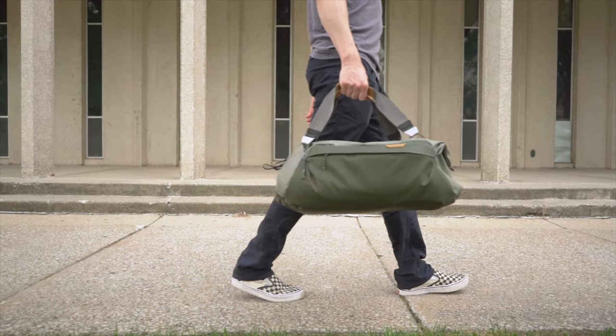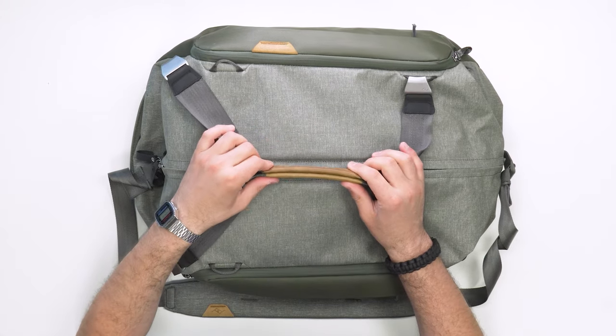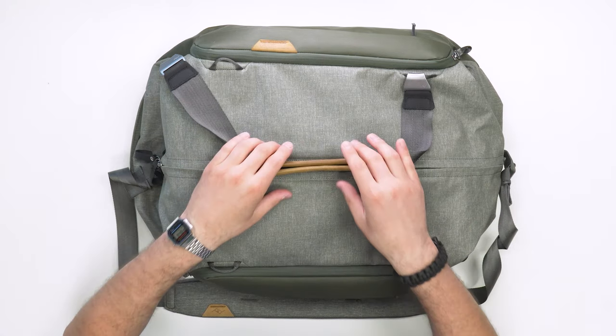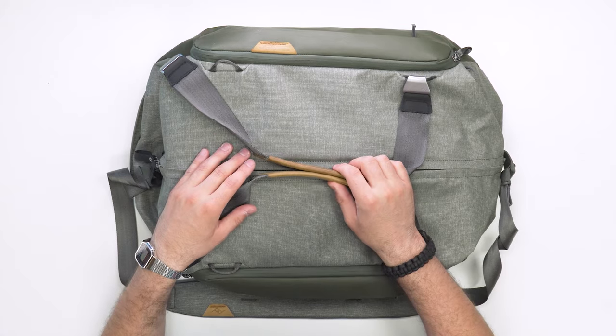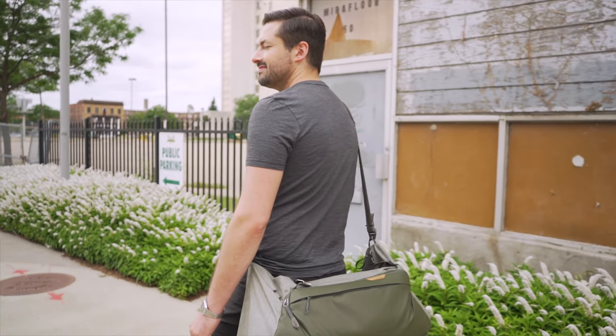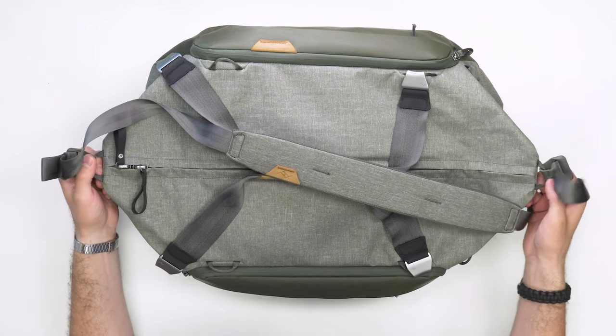This bag has four different carry styles, and some work better than others. Starting with hand carry, you just take the two straps and put them together — they attach via magnet, which is a little weak, but they stay attached when just resting. Then there's sling carry, which uses a shoulder strap attached to nylon loops on either side. In sling mode, you want to keep the straps a little more loose so it can sling across your body.